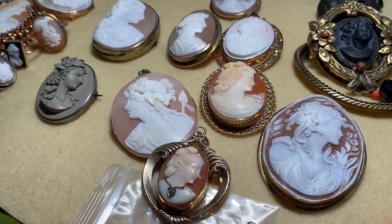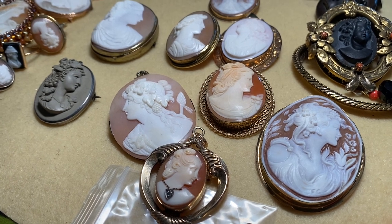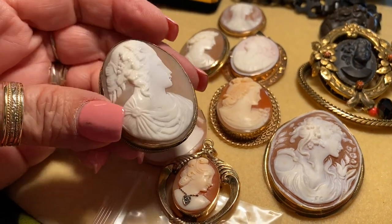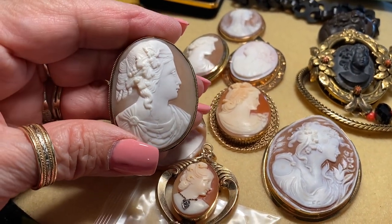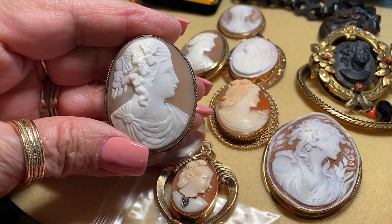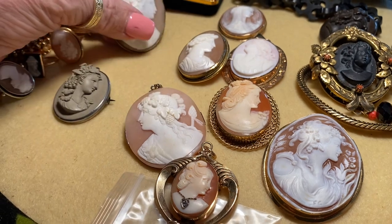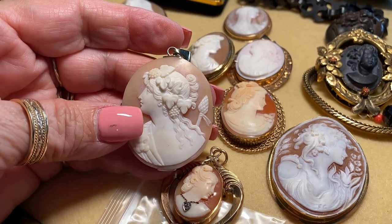All shell cameos have a concave interior because they were made from shell. Here's a piece where the carver actually used the shape — the lump of the shell — in the way he carved the lady. This is what they call a baccante — she is a follower of the god Bacchus, the god of wine. When you see women with leaves and grape vines in their hair, those are the baccantes. Here's another really beautiful one — she's almost like a warrior woman, but also a baccante.